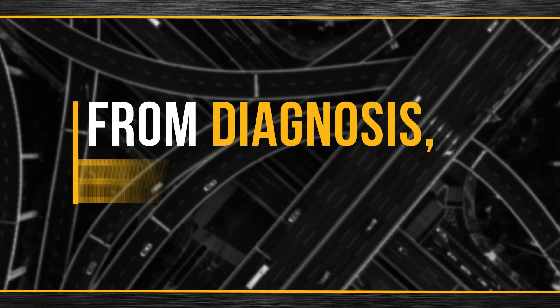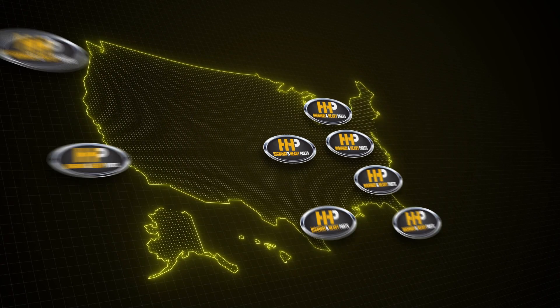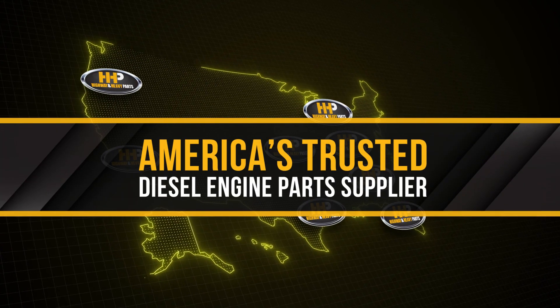From diagnosis through delivery, we're Highway and Heavy Parts, America's trusted diesel engine parts supplier.